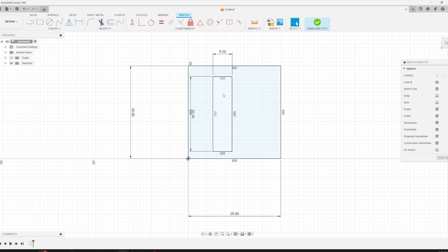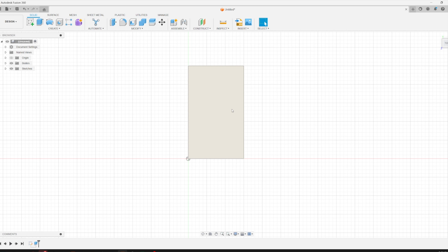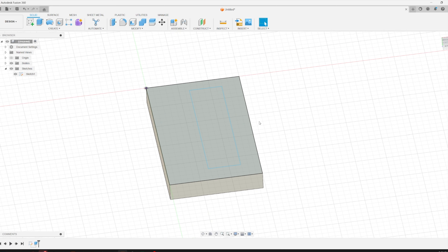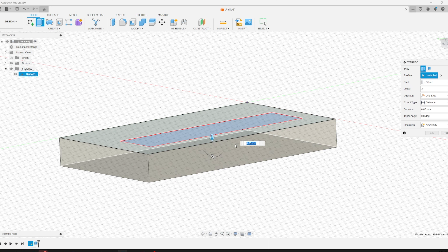You could add constraints and put this in a specific spot, but I'm not going to do that right now. I'll thin this up to 15 millimeters to save material. Using this, we can finish the sketch and extrude a little rectangle 3 millimeters tall. Then we're going to extrude just the magnet section. You'll want to set it at an offset of 0.4 millimeters below the surface. Our measured thickness was 1.8 millimeters, so I'll set the extrusion to 2.2 millimeters.